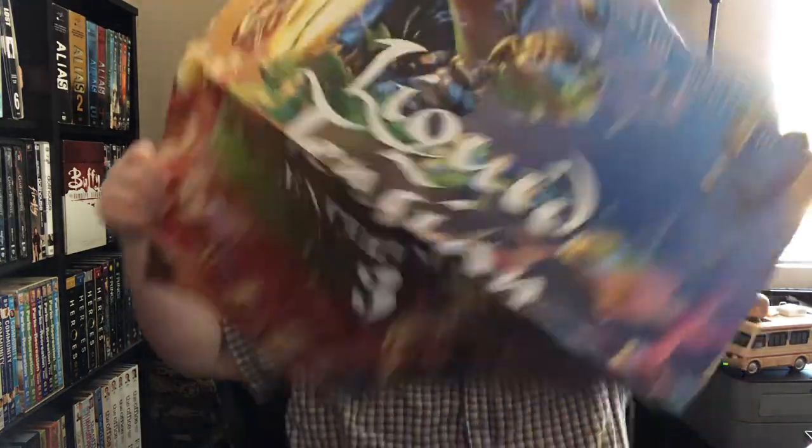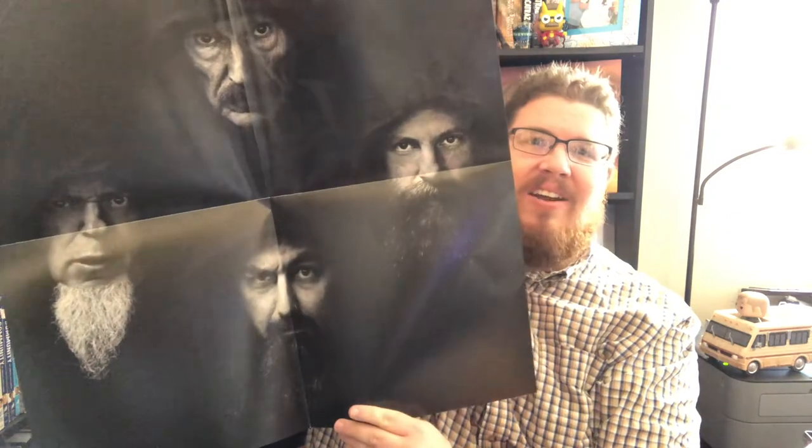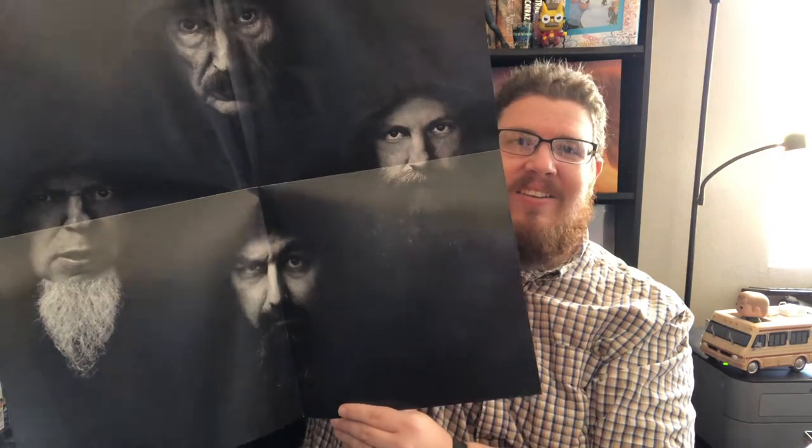There's a long booklet here that looks like it talks about the different songs, their thoughts on them, and how they came about — that'll be fun to read and get into to understand the story behind the album. There's also a big poster, definitely worthy of hanging up somewhere. On the back it's also cool — kind of a dark Beatles vibe with the band.